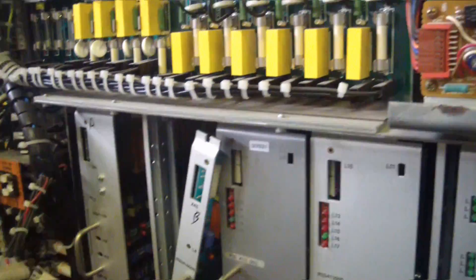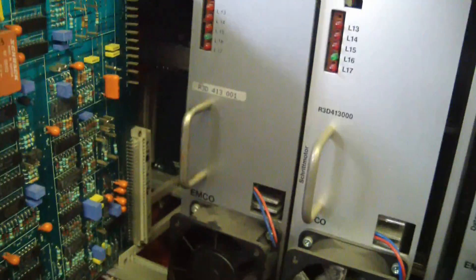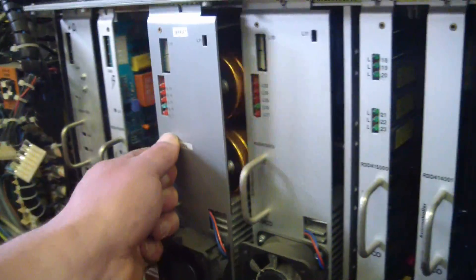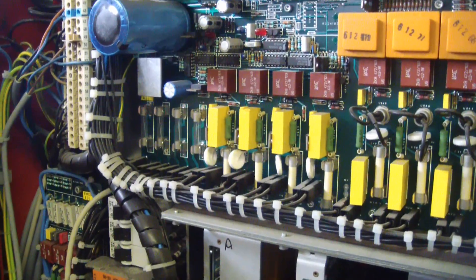Look at all these huge electrolytic caps — just gorgeous. And as an added bonus, all the documentation is in Deutsch. Yay.